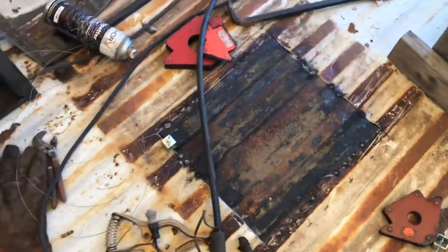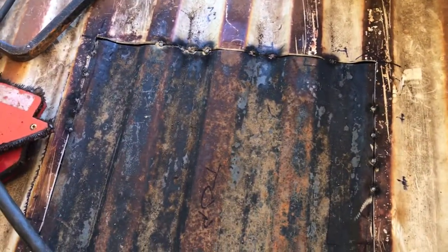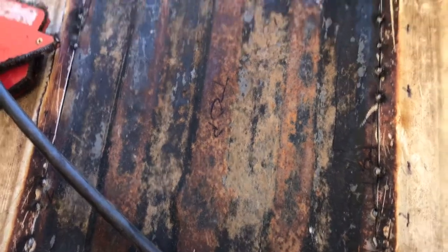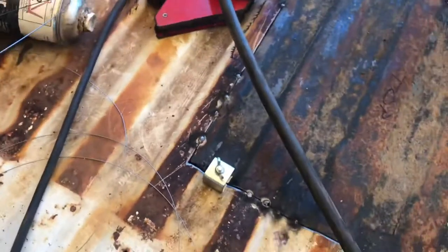At this point I got the thing tacked in here. From the video I counted like 13 trial-and-error fits trying to get it, and still it wasn't perfect. But I did pick up something pretty cool at Harbor Freight.